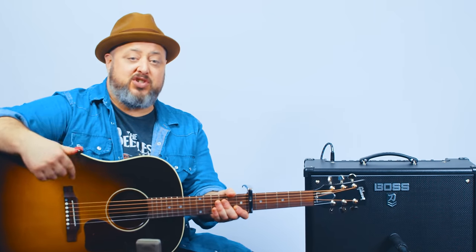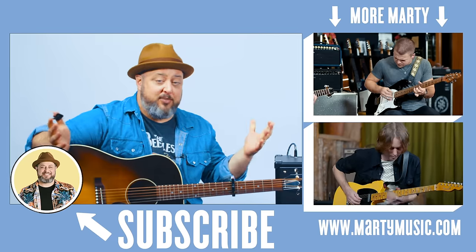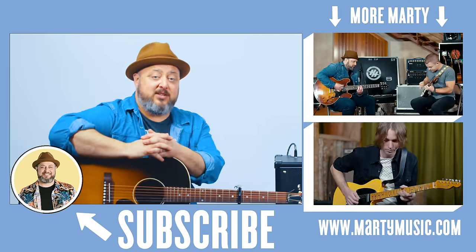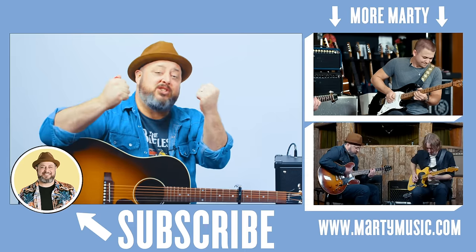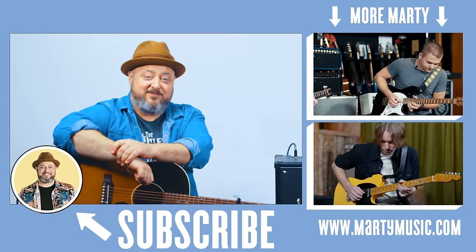Alright, I hope you guys enjoyed the lesson. Once again, thank you to Black Mountain Picks for sponsoring this video — be sure to check them out in the link in the description. Thanks again for supporting Marty Music. I appreciate if you were to subscribe here, click the bell notification, leave comments, like the video — all that is greatly appreciated. Thank you, and I hope to see you guys in another video real soon. Bye-bye.